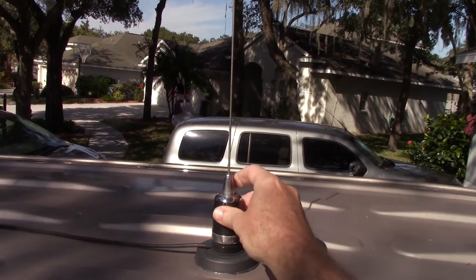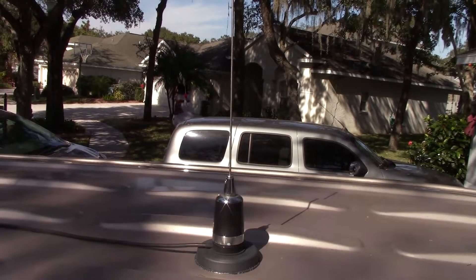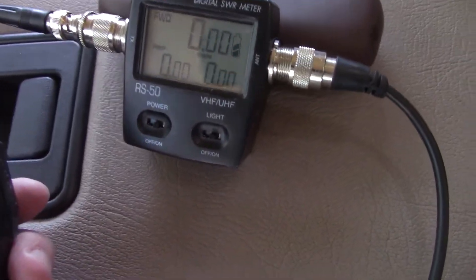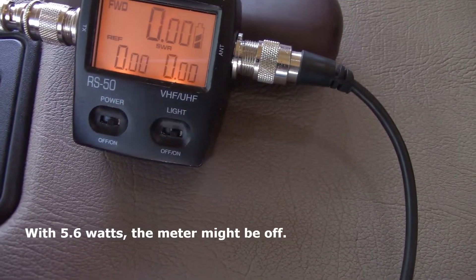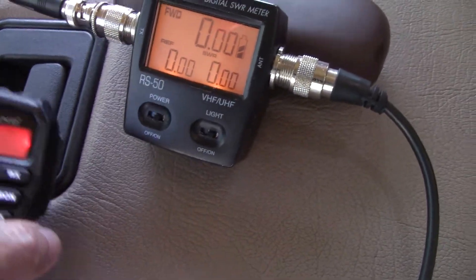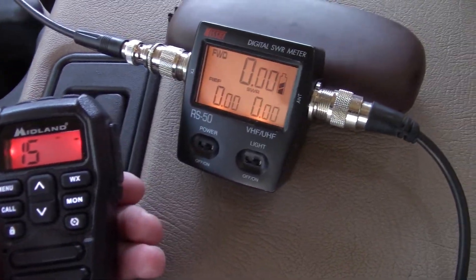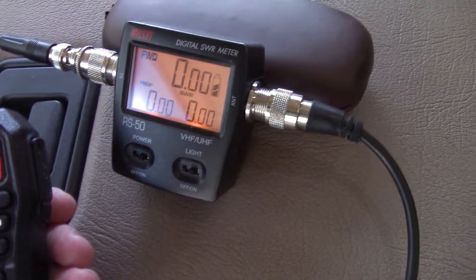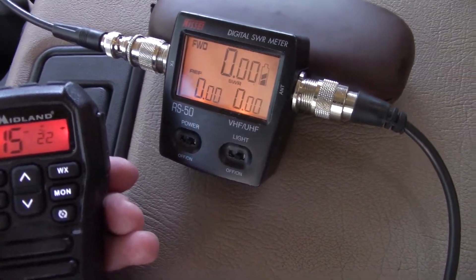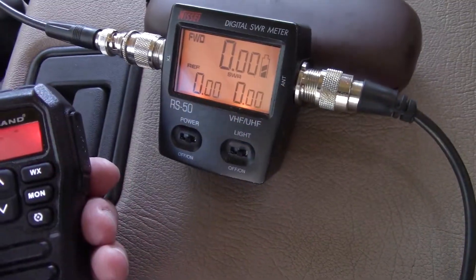First, let's see where it sits as-is using the Midland mobile 275. Going to channel 1 — that's a 1.57, 1.58. Go to channel 15, see if it matters much — 1.59. Try the 467 transmission range: channel 22 gives us 1.28, and channel 22 is 1.27.